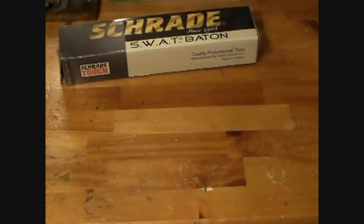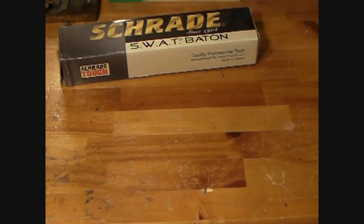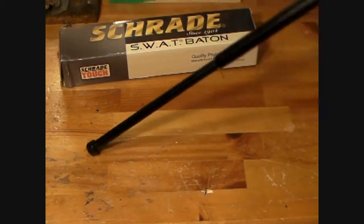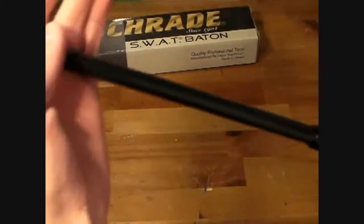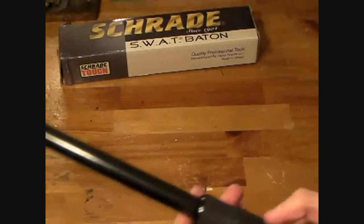I'm going to go ahead and deploy this. Listen to the lockup on this — it's really, really tight lockup, so it is a real sturdy baton. This is the 24-inch one, like I said. This is heat-treated, they say, so it makes it stronger. It's real tough. I have a heavy bag — I hit it on my heavy bag and it never closed on me, never bent.